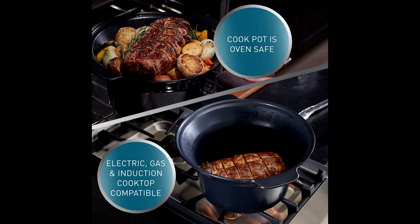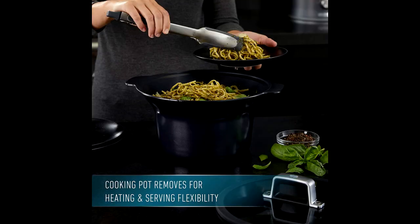The large 5.3-quart food capacity is perfect for one-pot family meals. Program and adjust settings and monitor heating modes with the intuitive digital display.